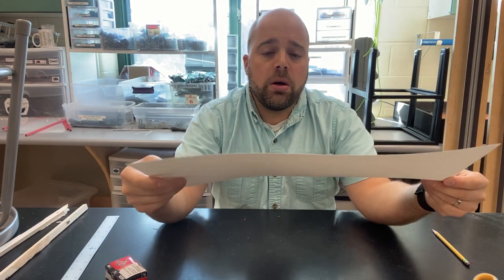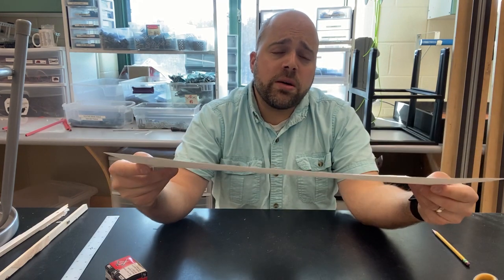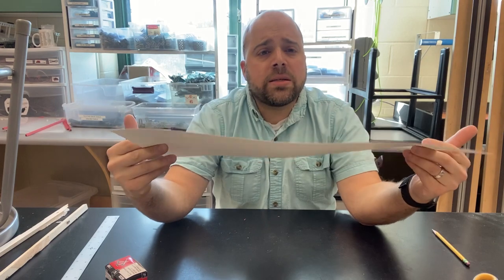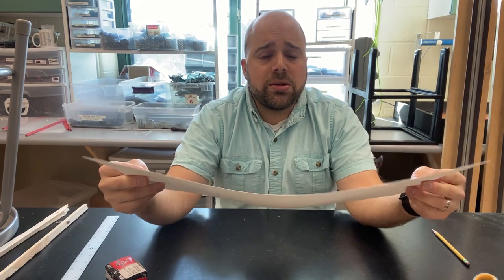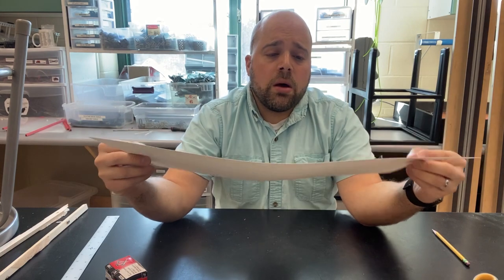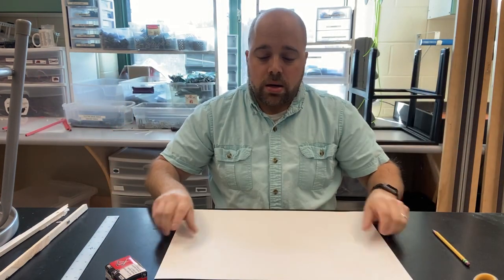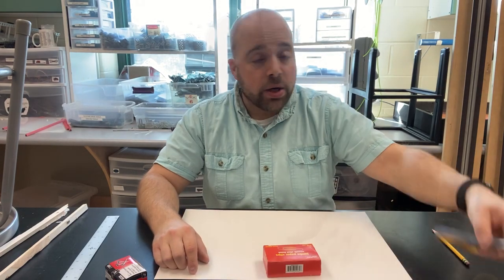For this project you cannot use normal copy paper — you need to use a heavier weight paper. If you don't have heavier weight paper, then maybe a thinner cardboard material from a cereal box or cracker box. You don't want it to be too thick because then it'll be harder to fold and your folds won't be as precise, but you definitely want something that has a little bit more weight to it. Regular copy paper is just not going to hold up for what we're doing.